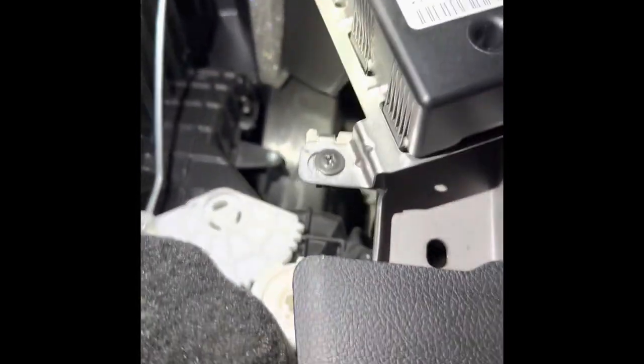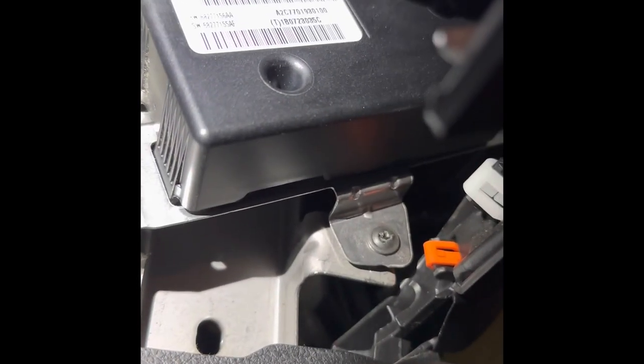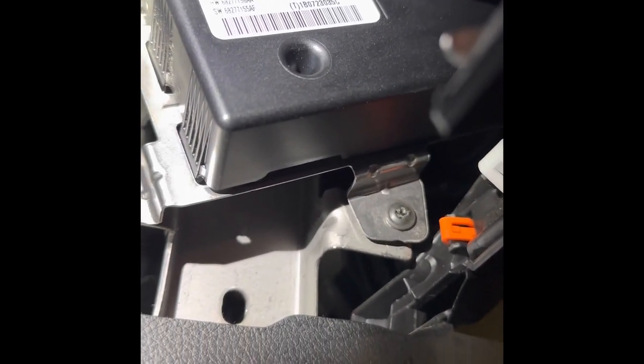So for the 2019 RAM Rebel, plug it in and pop the dash back in. Next, take your lower trim piece off right here, and up in here is where you're going to install your module — see right there — with the screws. Then you're going to put those two wires in.